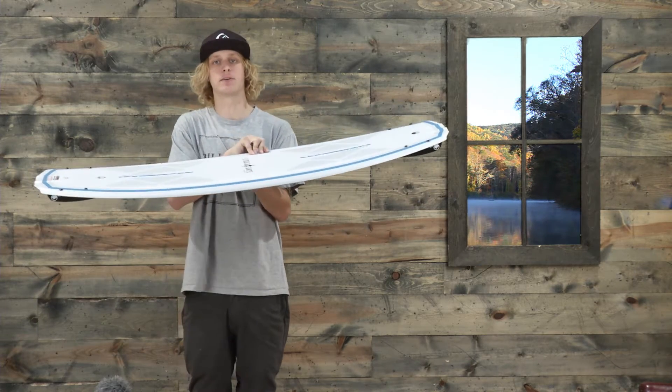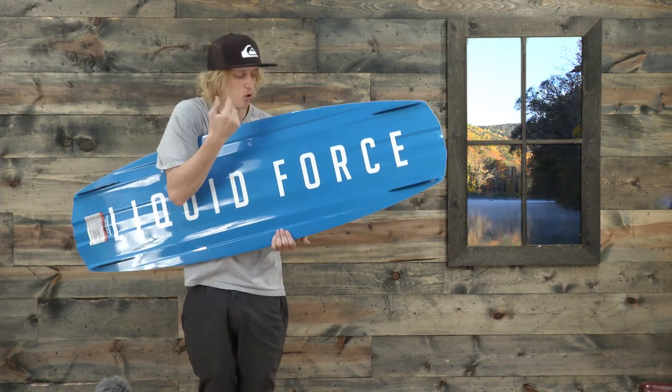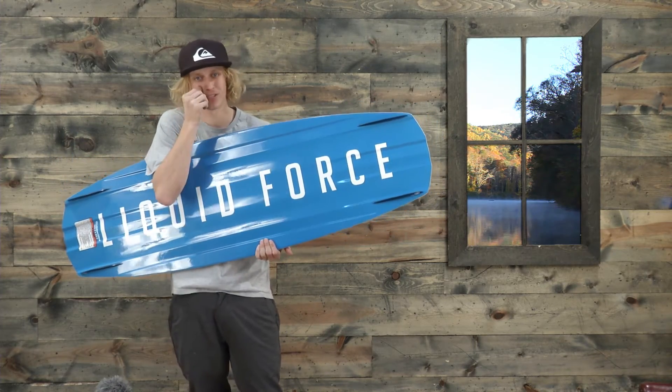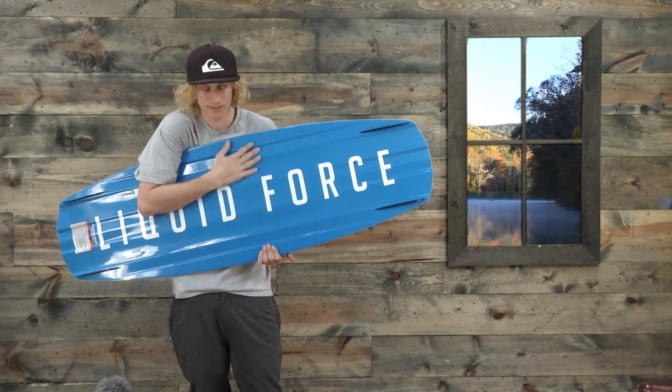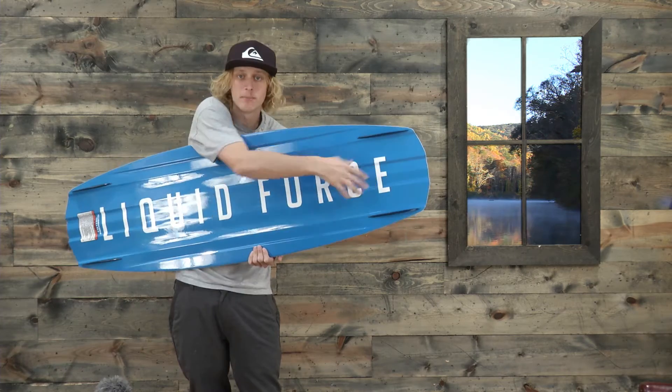This wakeboard has an aggressive three-stage rocker, triple concave to quad V channels. What that means is there's a triple concave system towards the midsection and a quad V channel system towards the tip of the tail.